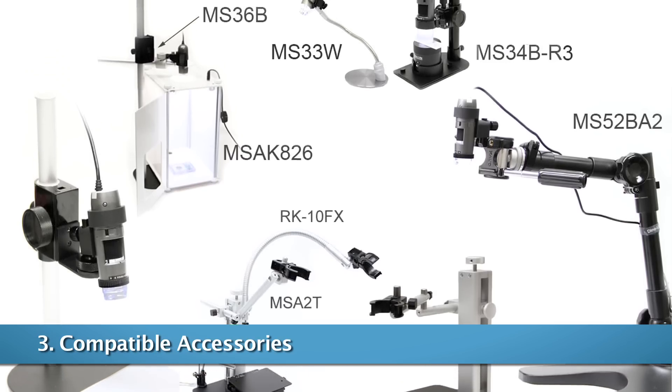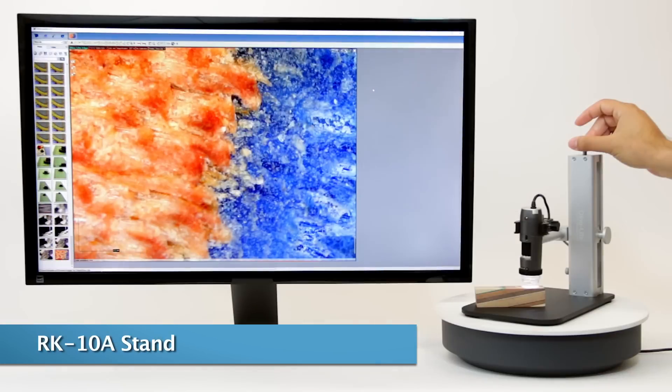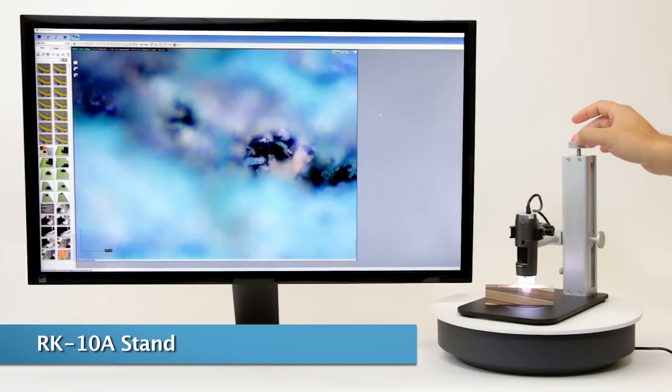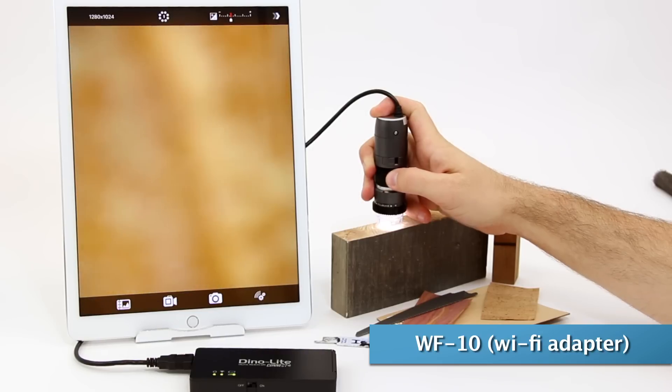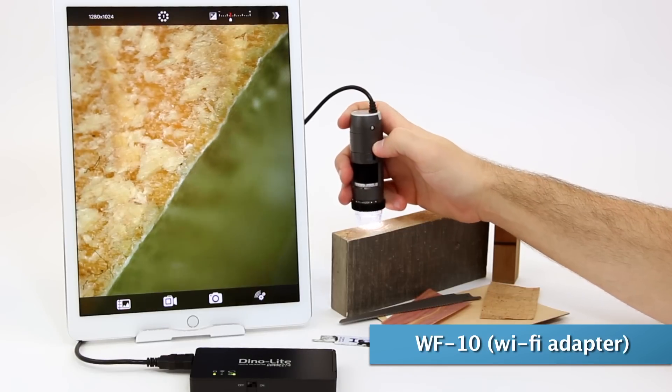There are various compatible accessories including the MS-35B with an optional second pole, RK10A, and much more. Mobile options include a Wi-Fi adapter or an Android Direct Connect option.